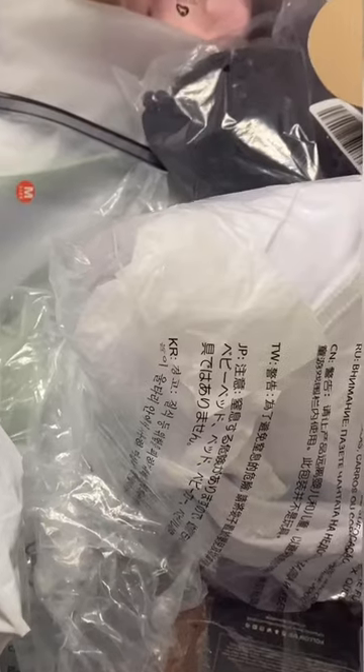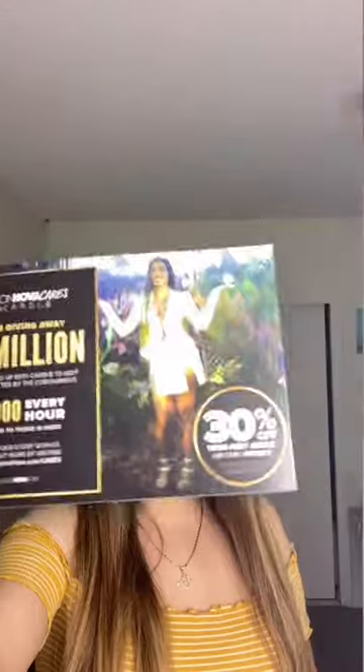Fashion Nova usually sends these discount codes out to their customers — like get 30% off or 25% off with a code. I usually wait for the 40% off or when they automatically give 30% off at checkout. They also give you a how-to-return slip.